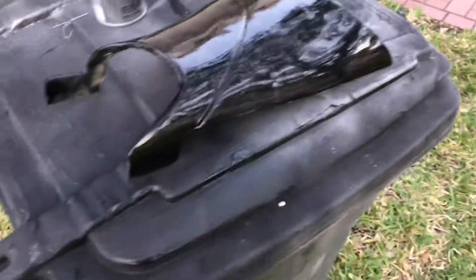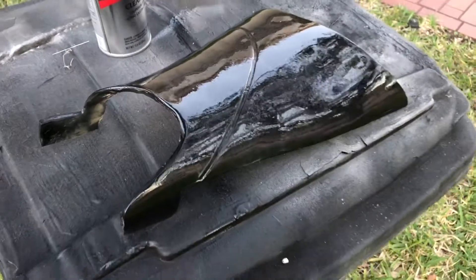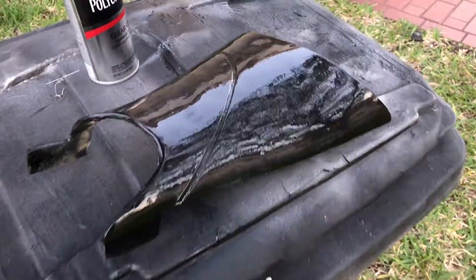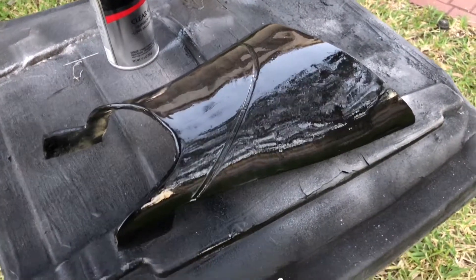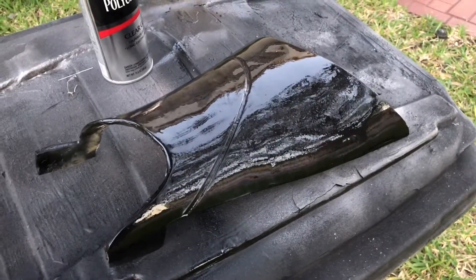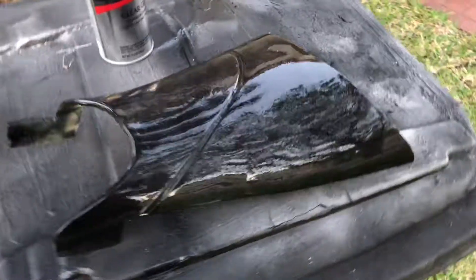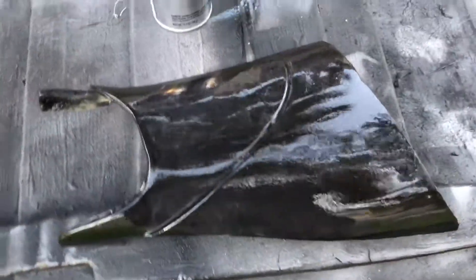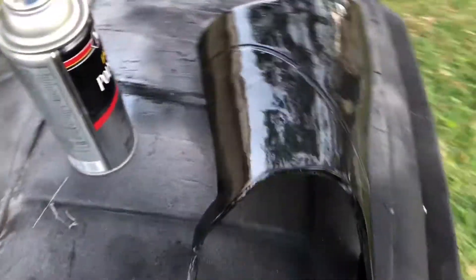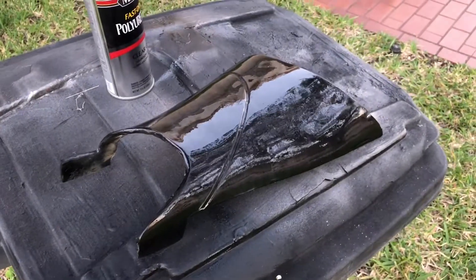So that's my quick tutorial on how to fix one of these pieces. It doesn't take that long, and this is a whole lot easier than all the sanding, priming, and painting you would have to do with a 3D printed piece or a non-gel-coated piece.